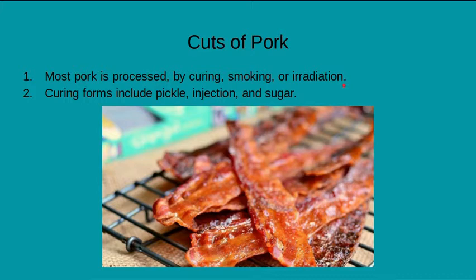Most pork is processed by curing, smoking, or irradiation. Curing forms include pickling, injection, and sugar. With the sugar cure, it'll make the meat a lot sweeter. If you've ever heard of pickled pig's feet, it doesn't sound too appetizing, but it's actually pretty popular. That's one way where the vinegar helps break down some of that tissue.